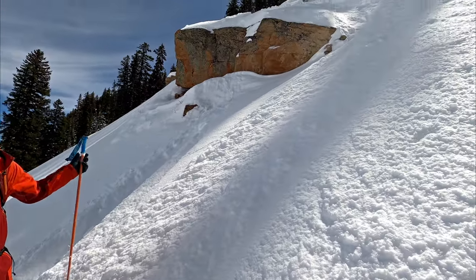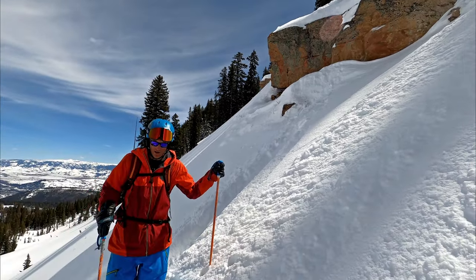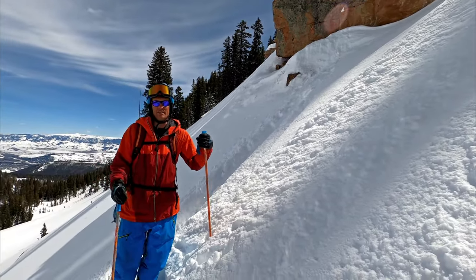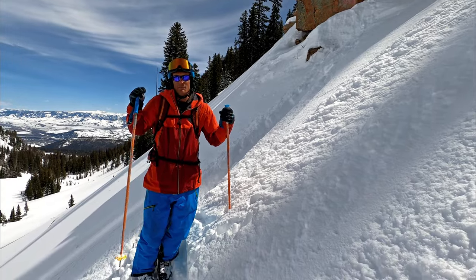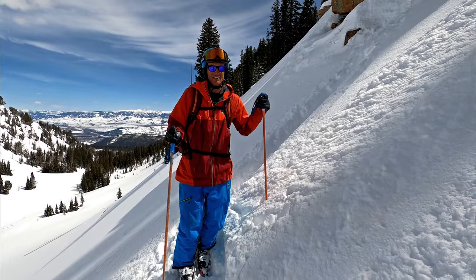From down here, it looks a whole lot smaller. That's going to change when you're standing on top because I'm six feet tall, and if I'm standing on the edge of the cliff, it's going to look six feet higher. But you have to remember your skis are going to hit first, and it's never as big as it looks.